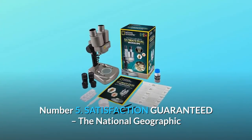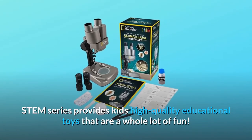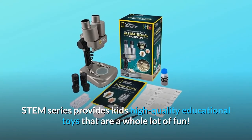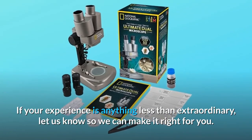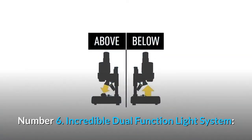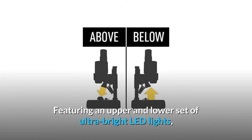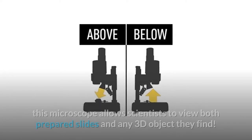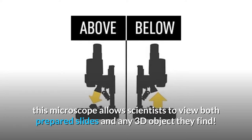Number 5: Satisfaction guaranteed. The National Geographic STEM series provides kids high-quality educational toys that are a whole lot of fun. If your experience is anything less than extraordinary, let us know so we can make it right for you. Number 6: Incredible dual-function light system, featuring an upper and lower set of ultra-bright LED lights.